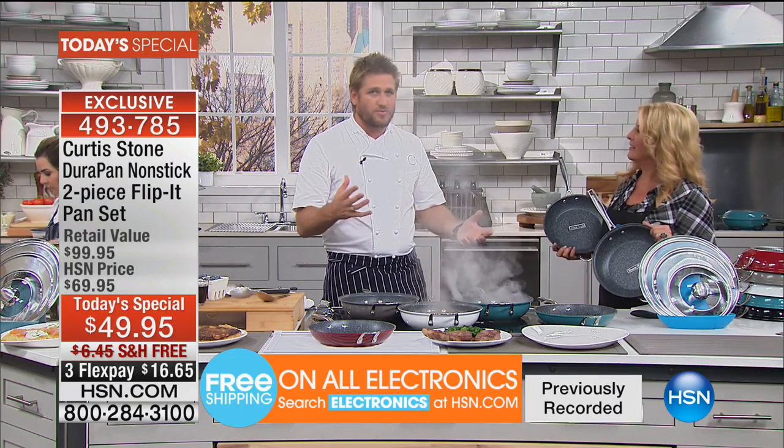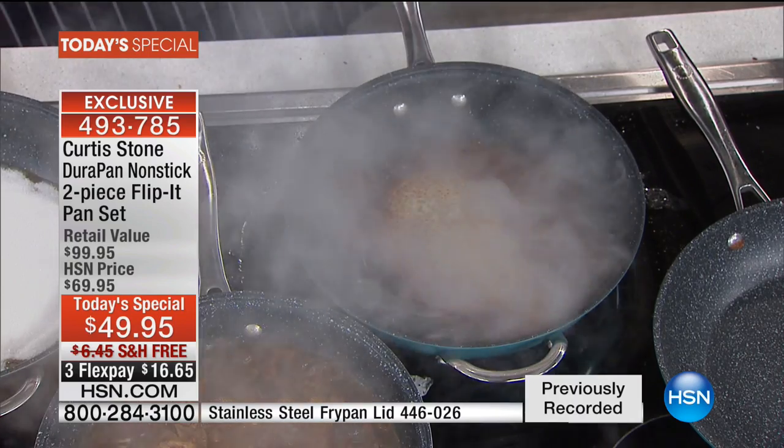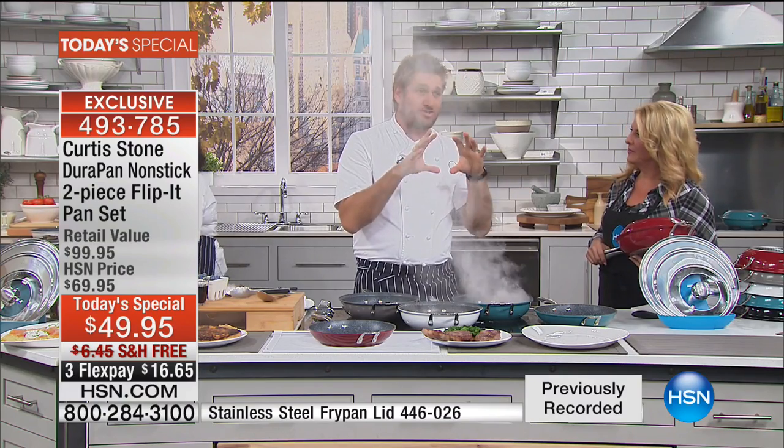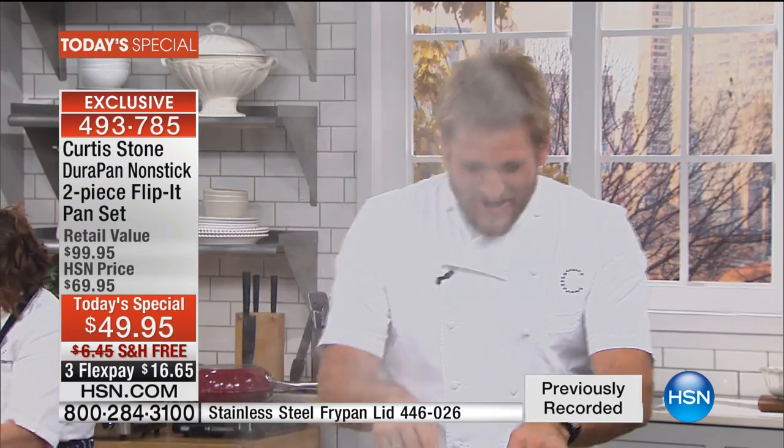This was actually the first ever DuraPan. I'm burning cheese in the pan on purpose to show you how incredible the surface is. The very first Today's Special with DuraPan was two 12-inch fry pans for $49 — no free shipping, not induction ready. Tonight you get free shipping, it's induction ready, has a stainless steel disc so it's stronger than ever. We've held the exact same price. These two pans interlock so you get three functions — you can now bake in it and flip things over.